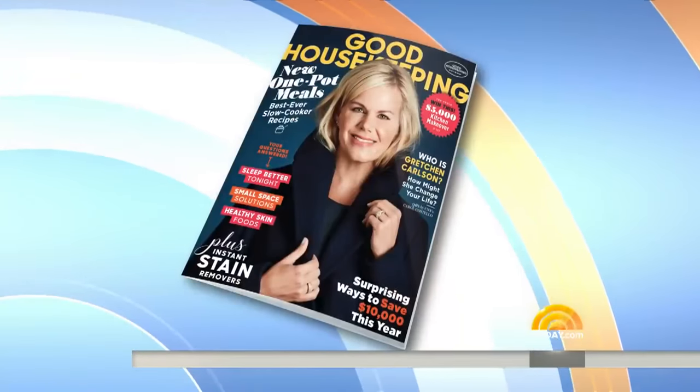Super Bowl is must-see TV for adults, but let's face it, the kids just aren't that interested. Frankly, I haven't seen a Super Bowl in three years. So how do we keep them busy so that we can enjoy the game? Here are some ideas that will score big ones with the little ones. It's Megan Murphy, executive director of Good Housekeeping Magazine.